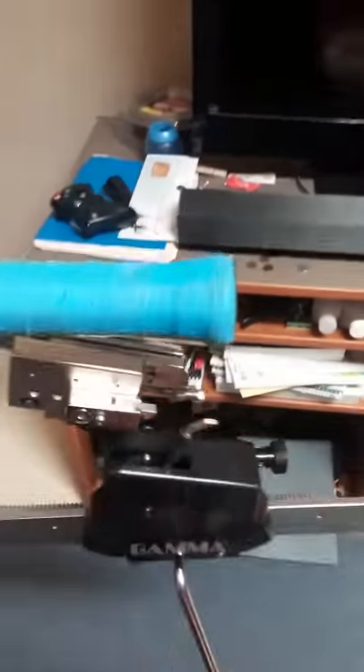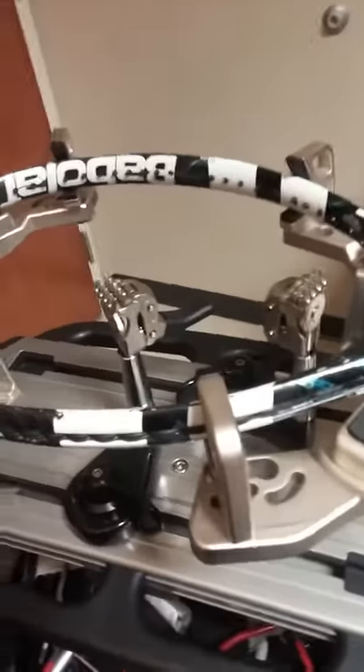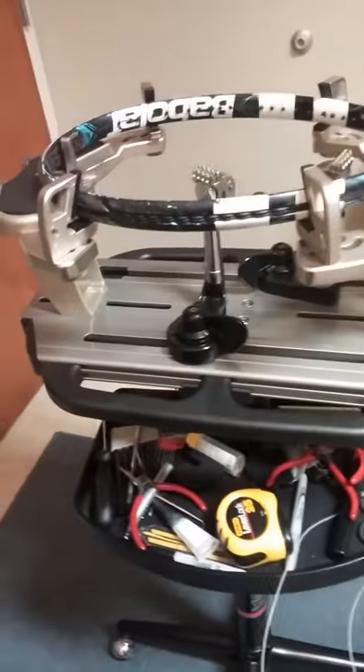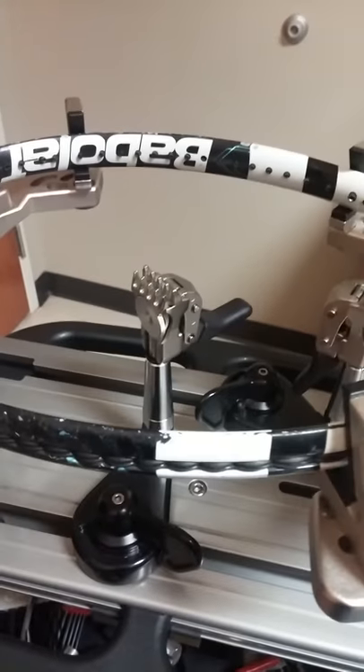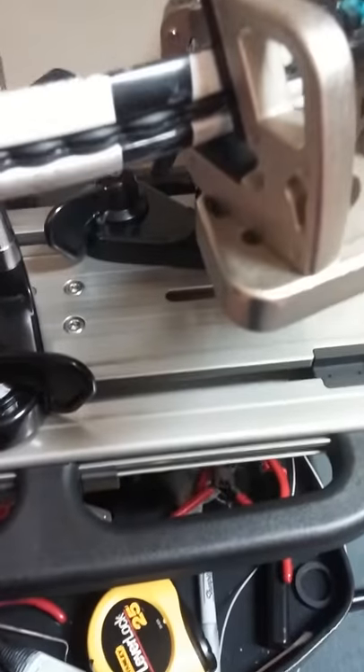This string machine is a professional manual model because instead of having the fancy electric system for tensioning, it is a manual crank. Still professional style because it stands on its own and is freestanding. This particular model is a Gamma 5003 and I have to start off by saying that I am a fan. I've strung about 400 rackets from this machine and I have not had one problem. As you can see, the track looks still like it's almost brand new.